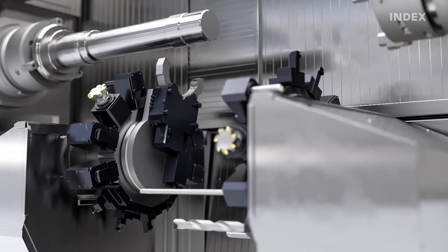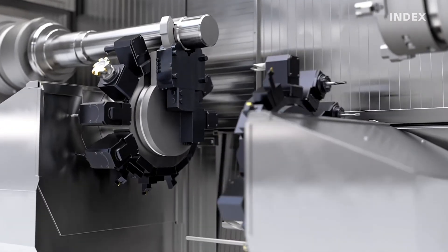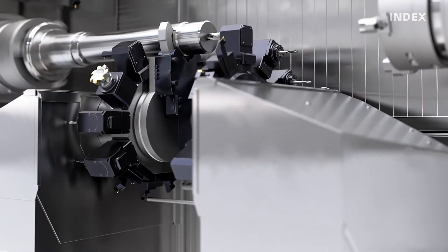Versatile configuration options make customized design for your individual application possible. For example, you can use the turret's steady rest for flexible processing of shafts, or integrate a separate steady rest carrier for large-scale production.